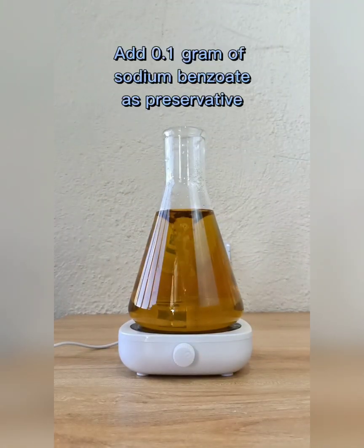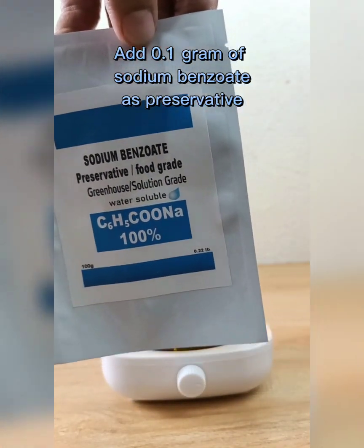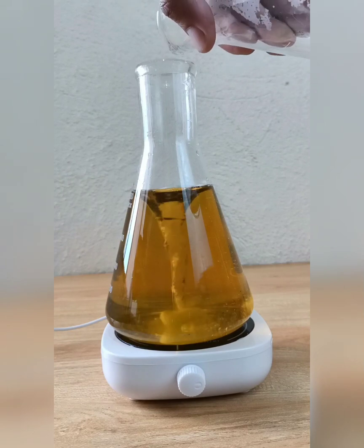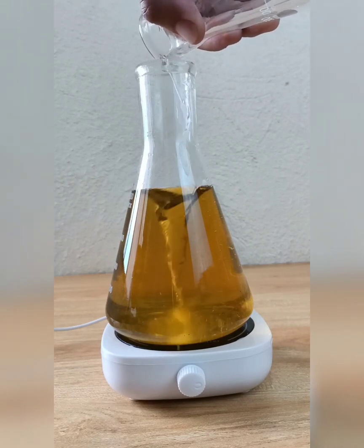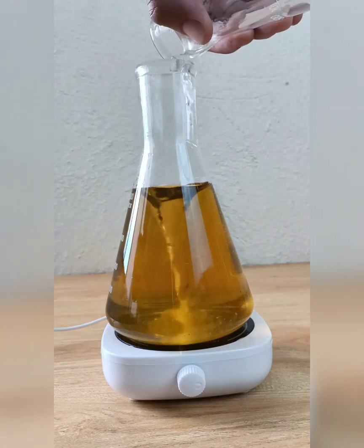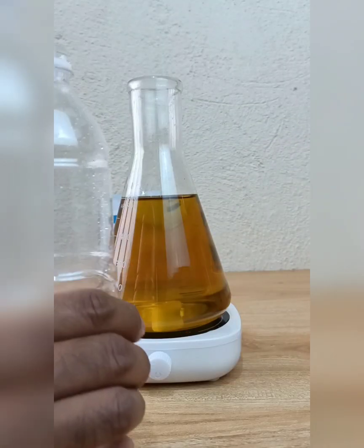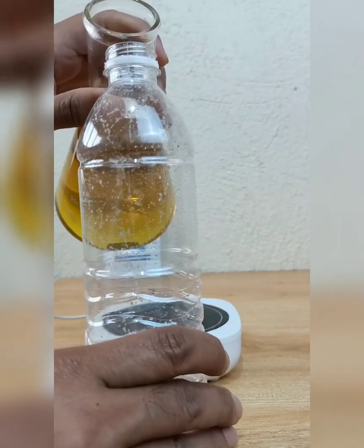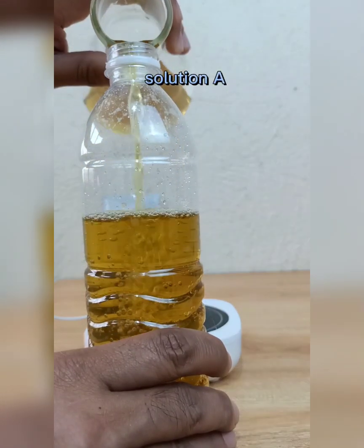Add 0.1 gram of sodium benzoate as a preservative. Label this as Solution A.